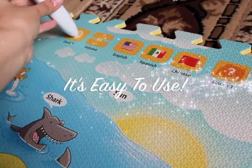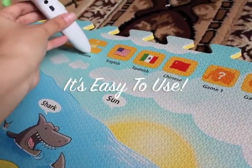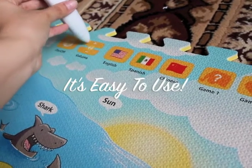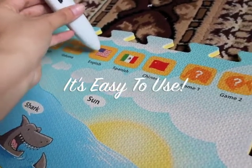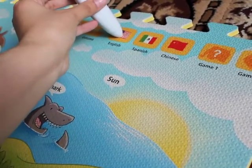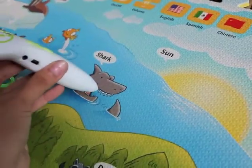The iMAT is very easy to use. All you need to do is navigate the voice pen over each image to start using it. What I love about the iMAT is that it includes three languages, and here I show you just how easy it is to transition between English, Spanish, and Chinese.